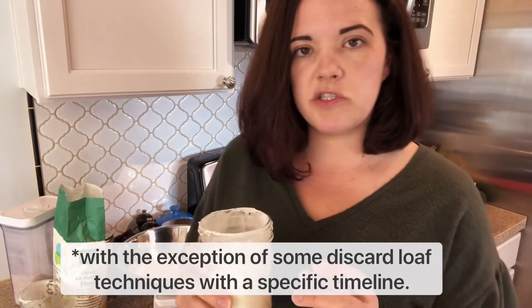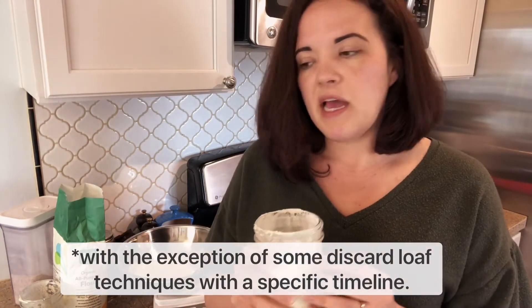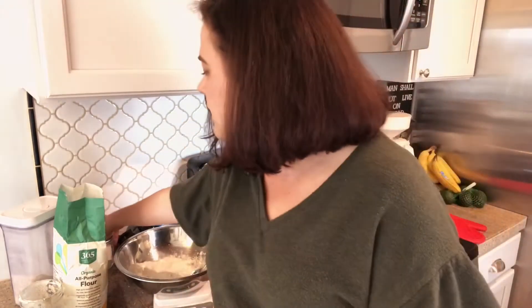Whenever you do a sourdough discard recipe, unless it's something really flat like a cracker — where sometimes I won't add another leavening agent — usually I'm adding in baking soda. This is my little jar of baking soda; I'm getting ready to add that to my soda bread here. What the sourdough discard is doing is breaking down your flour mixture and making it more digestible and flavorful, but it's not going to help it rise. So in order to help these recipes rise, you have to use a leavening agent like baking soda.